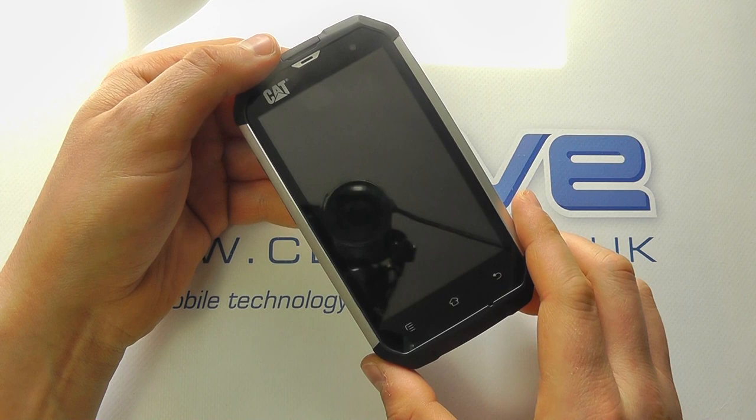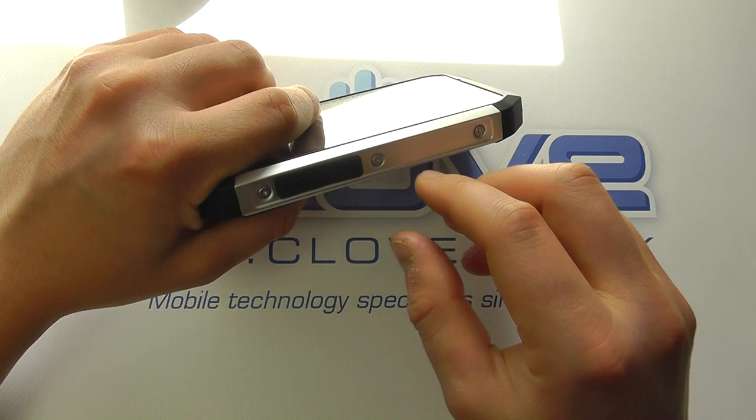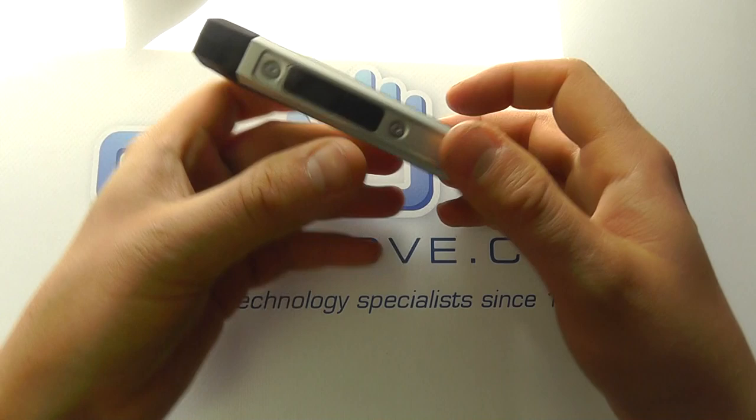On the base of the device we haven't really got anything — just this chunky plastic design with a little microphone just hidden below. On the side we've got this rugged design with rivets and a silver piece. We've then got the covers over the ports. If we pull that back, we've got access to the micro USB port. You have to keep the covers closed to maintain the IP rating.